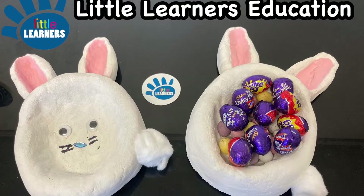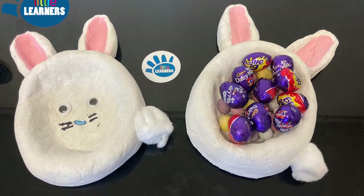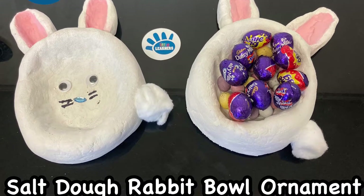Hello, welcome to Little Learner's Education. Today we're going to make salt dough rabbit bowls for Easter treats.